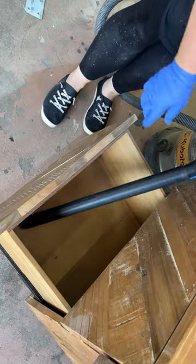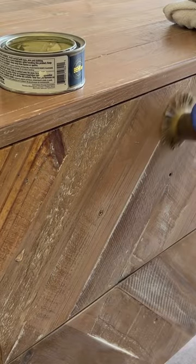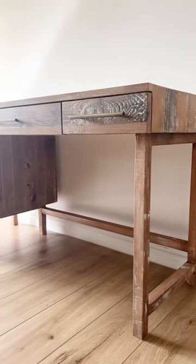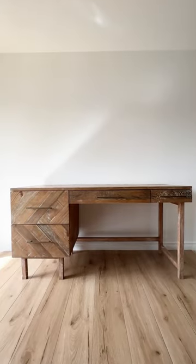I gave the top portion a really good cleaning and added a coat of furniture wax over everything to bring back the luster, and now I think this poor little desk that was destined for the dump is going to be bringing me a very pretty profit.